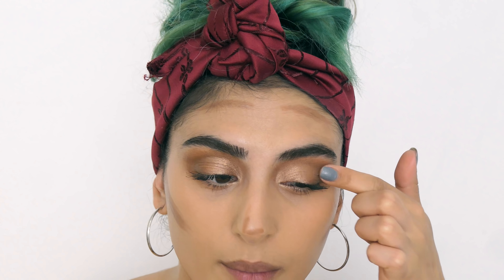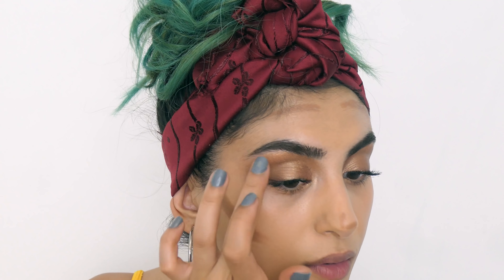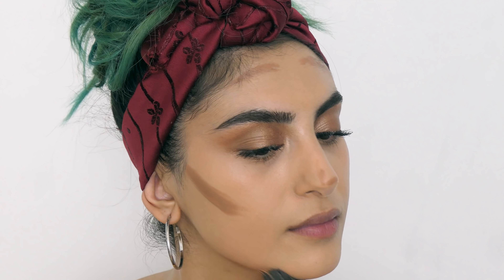I'm going to take my finger, put some product on my eyelid, and add more shimmer on top, because this is basically the color I'm looking for. I'll blend that out with this stippling brush. Do you see the difference that's made? Bloody hell!